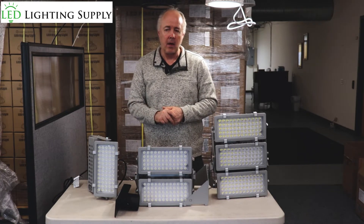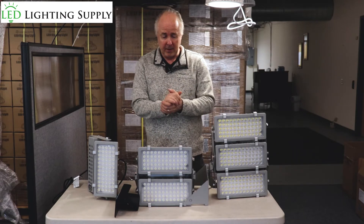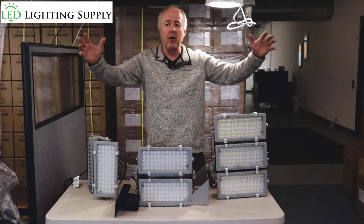We use them both in field lighting, whether it's football, soccer, baseball, or universal use, and your industrial applications when you're lighting up railroad yards, wastewater treatment plants.